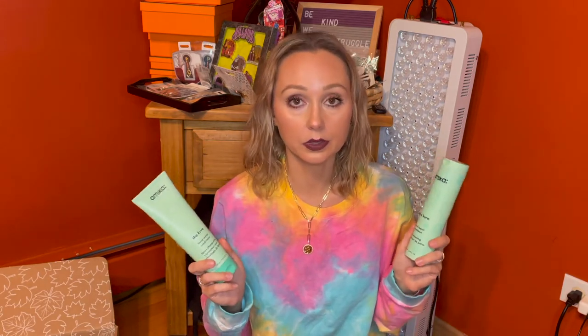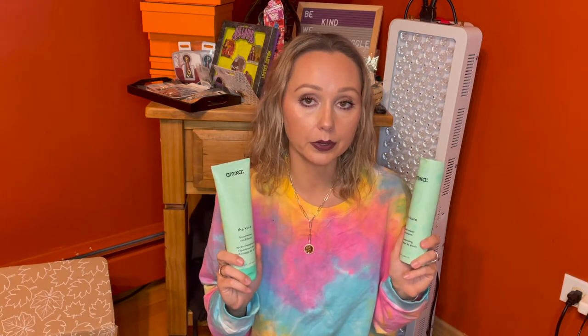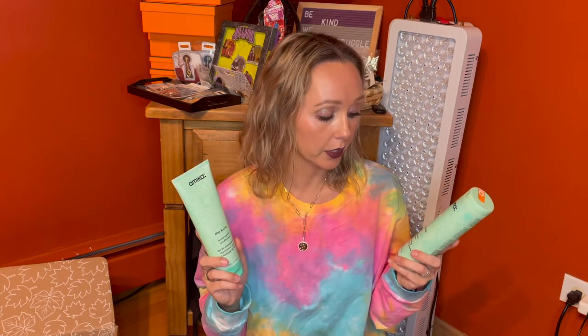She immediately told me that I need some bond repair in my hair — lots of Olaplex, lots of bond repair products, moisture. I need to repair my hair. I didn't think anything of it, and I knew that this shampoo and conditioner set was available for FabFitFun, but somehow I hadn't really read up on it.